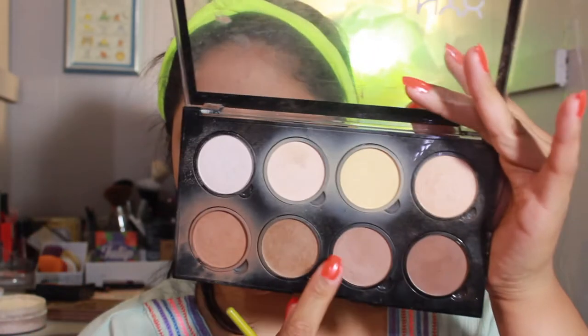I'm going to bronze up my face with the NYX Highlight and Contour Pro Palette like always, using a specific shade. I still look really luminous from the illuminator even after setting, so it's working really well. I also got this little thing from Ross and I'm going to contour my nose with this BH Cosmetics brush.